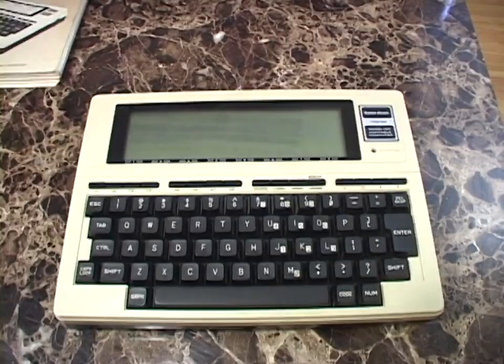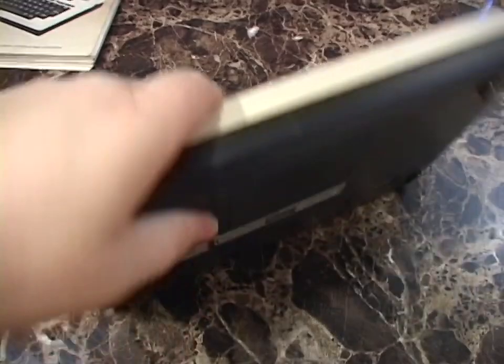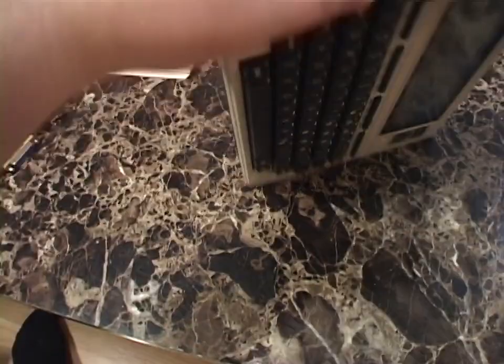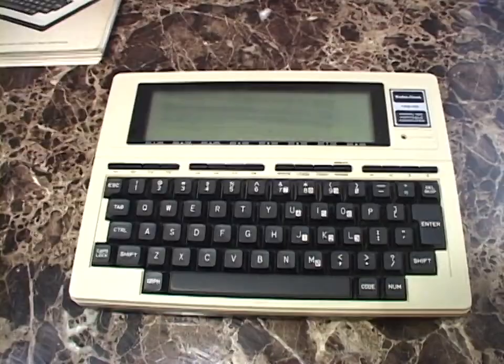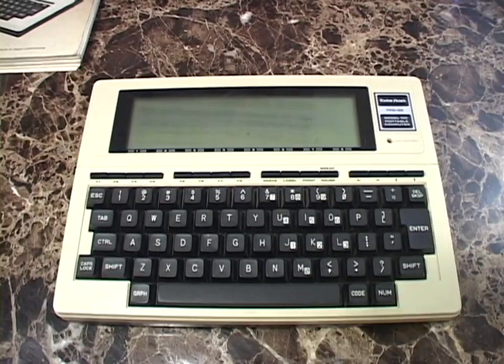People have made homebrew 24K upgrades. In fact, people have made a homebrew daughterboard that installs into the expansion slot which gives you not only 24 kilobytes of memory but something like a megabyte of flash storage. From the machine itself you can go into the flash storage and select a 24-kilobyte page to load into memory. People have designed all of these upgrades that make this a far more powerful computer than Radio Shack ever imagined. It's really cool.